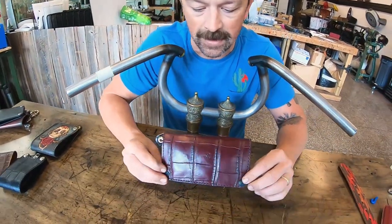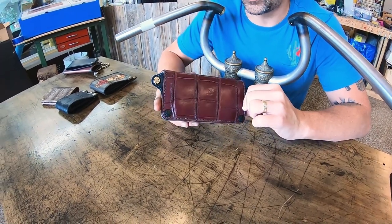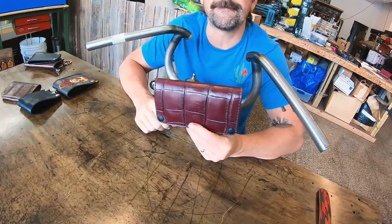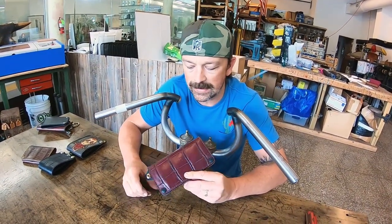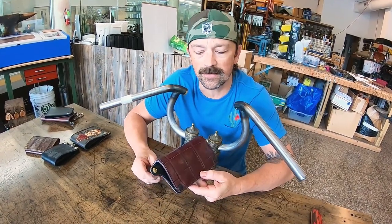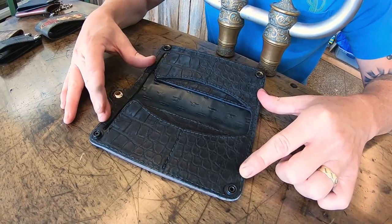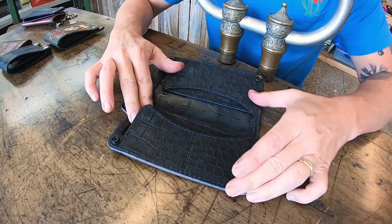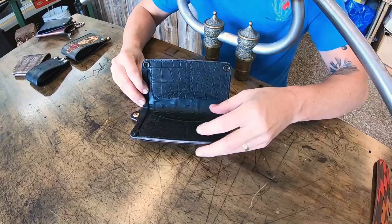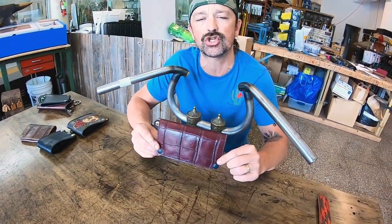Right here is a burgundy American alligator generation 3 long wallet. The size of 7 by 4 is very popular — 7 inches long, 4 inches wide — and a real simple interior. I think it just makes guys feel great. Four card slots: two on the bottom, two on the top, and two bill sections behind the card slots.